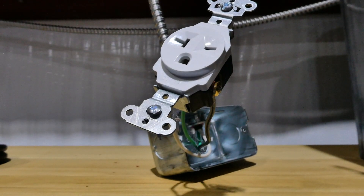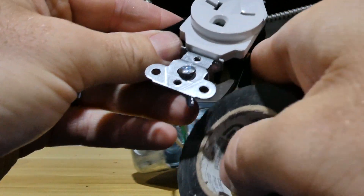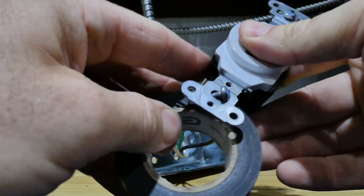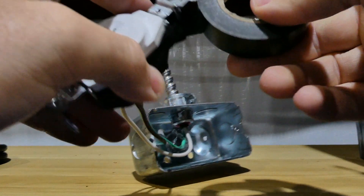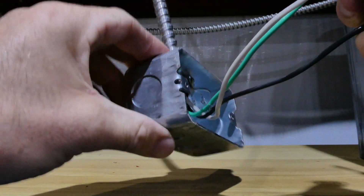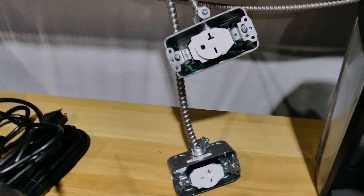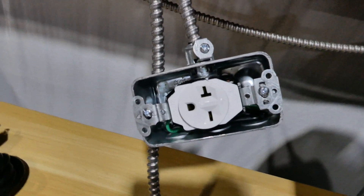Another thing I would recommend is take some electrical tape and run it around your lugs on the side. That way if you ever were to touch it while it was hot, or a wire came loose for some reason, you're not going to have a problem with it shorting out — especially on a metal box. Once you've got your outlets installed and the wires tucked in nice and neat, we're going to move back over to the breaker panel.